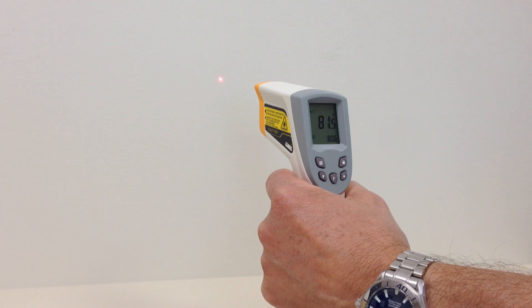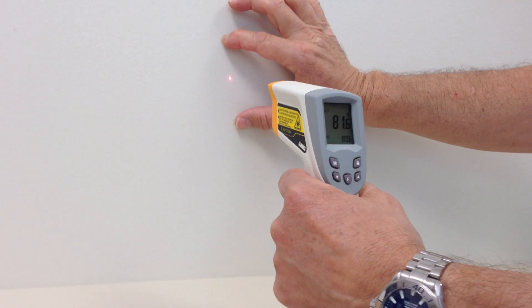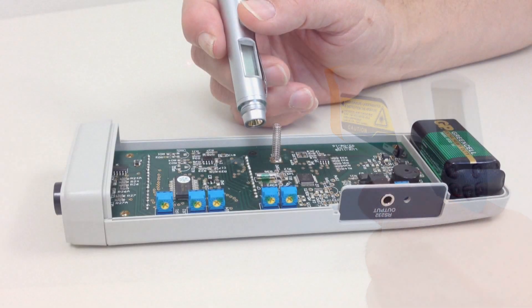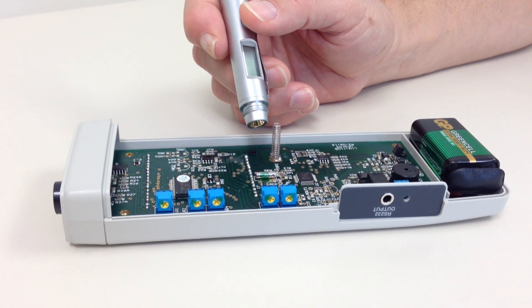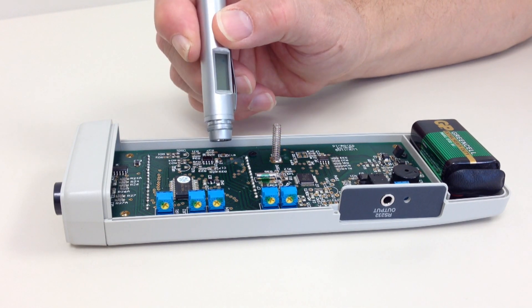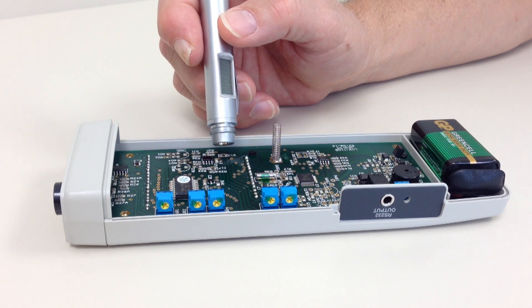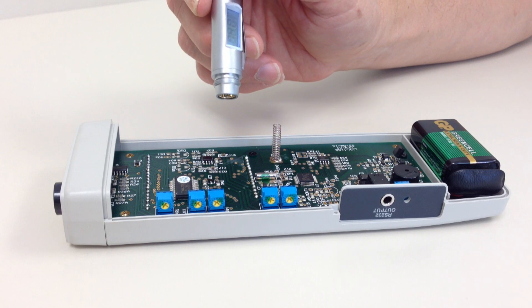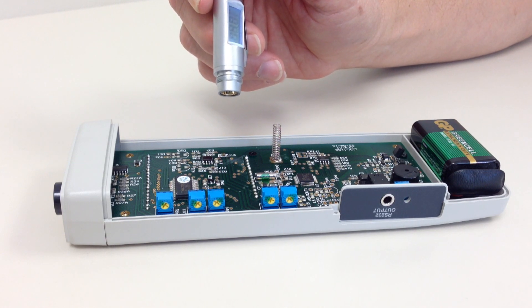As the distance from the object being measured increases, the spot size being measured increases. For example, Spear Scientific's IR pen has a distance-to-spot ratio of one to one, meaning that at one inch from the target, it'll measure a diameter of one inch. At two inches, it'll measure a diameter of two inches, and so on.